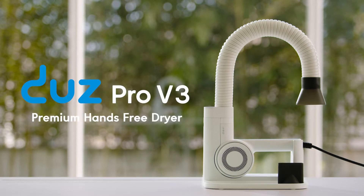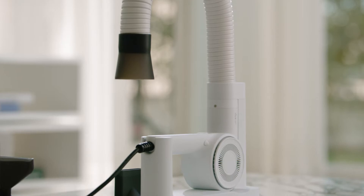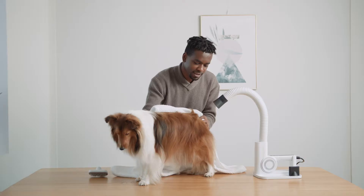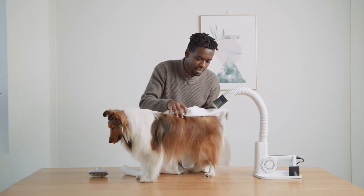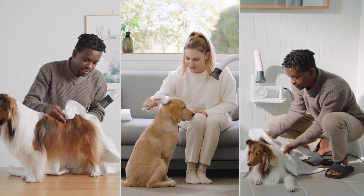Introducing the Dews Pro V3. With the Dews Pro dryer, you get access to features that are generally only available for professional pet groomers. Now you can let our dryer do the work so that you can do some extra towel drying or grooming to speed things up.